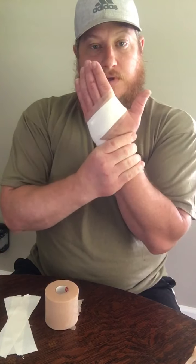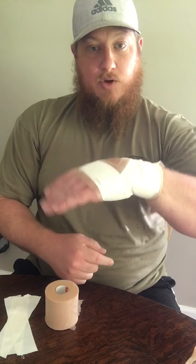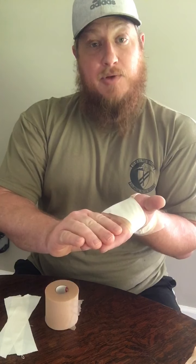Tear the tape and press it down. Now even less motion is allowed. As you can see I crossed right here on the front of the hand — that's going to prevent more extension. If I focus that around to the back it will prevent more flexion. This is the more common support that you need because a lot of times wrist extension injuries happen when you're weightlifting.